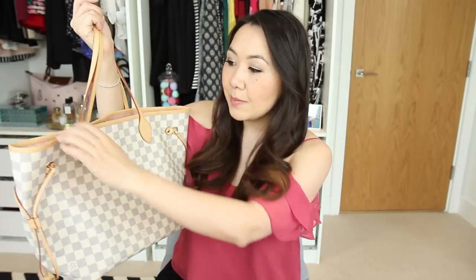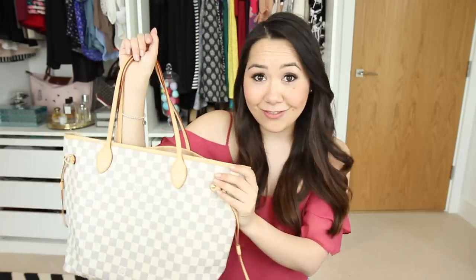I have both bags here. This is the GM and I have this in the monogram. I've had this for going on four years, so you can probably tell from the very patina vachetta. And then this is the newest addition to my Neverfull collection, which is the Damier Azur in the Rose Ballerine lining — as you can tell from the vachetta, it's very very new. I'm going to be going through the size comparison, mostly focusing on size, doing modeling shots, and also filling the MM and showing what can fit in that.